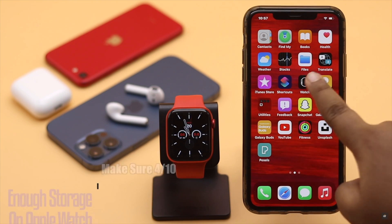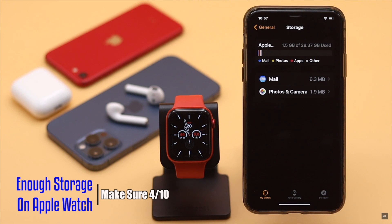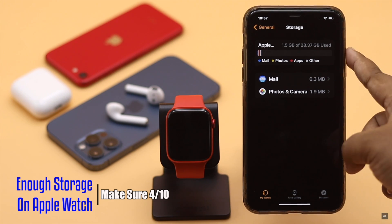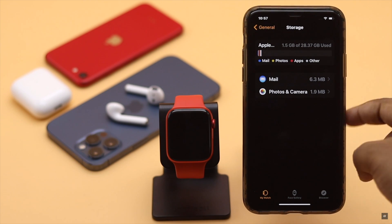If you don't have sufficient storage in your Apple Watch, it can cause problems with the Spotify app installation process. If you have less than 1GB of storage, it can cause problems not only with app downloads, but also with the overall running of the Apple Watch.